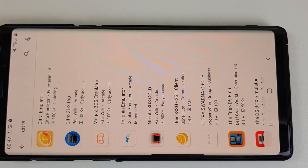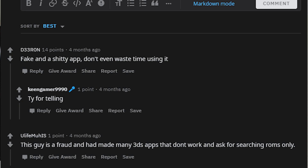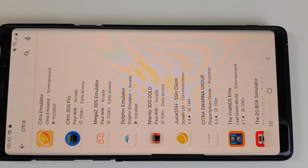This is a disclaimer. As exposed by some random guy on Reddit, do not download any apps that were made by Paul Willy. This guy is a fraudster, as that random guy said, and none of his apps actually work.